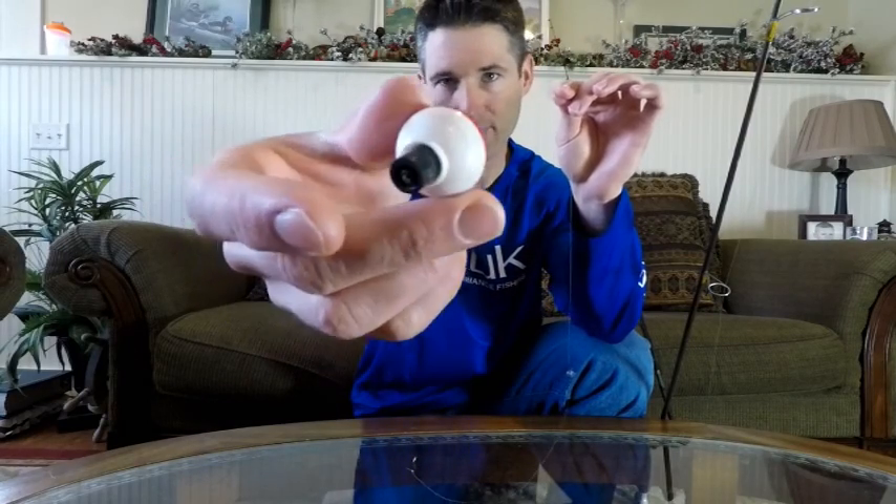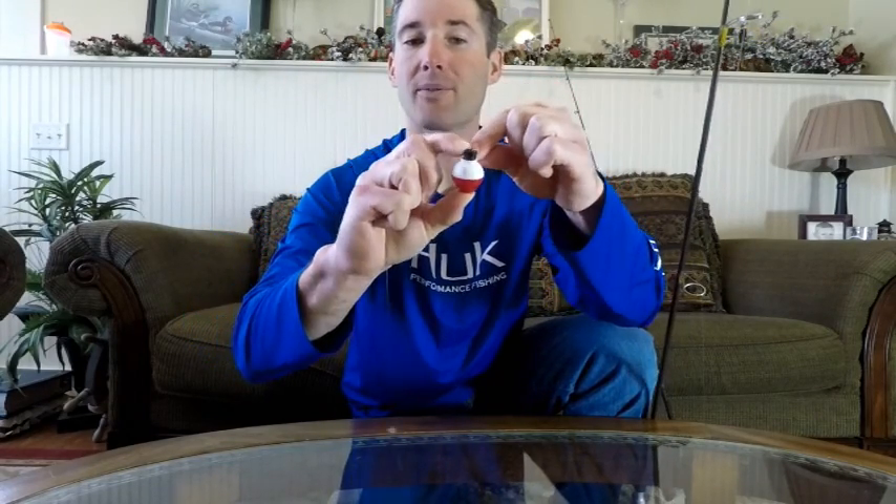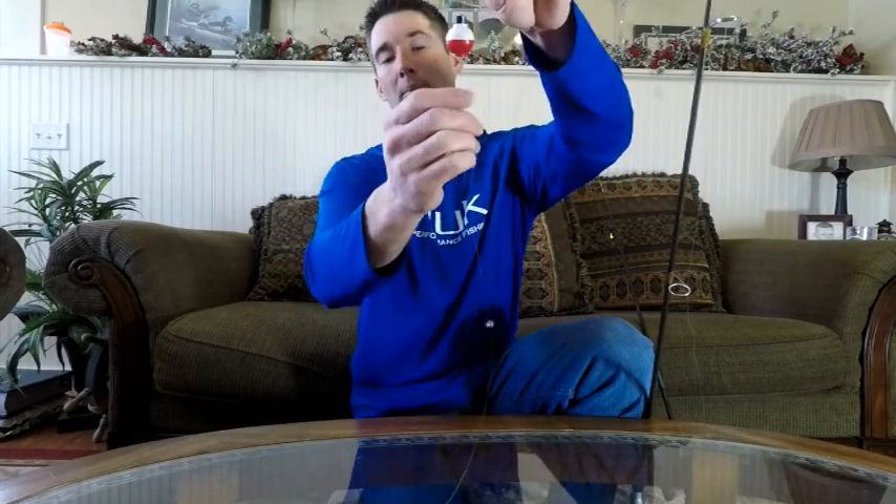I'm going to use a standard red and white bobber — just the standard cheap bobbers. To clip this on, you're going to push down on the top, which pops out the little clip on the bottom. If you just do the bottom clip, the white part — which is supposed to be the top — is going to sit underwater and the red will be on top. Also, the bobber can slide on the line. To stop that, you also clip the top on by pushing in on the black, which exposes the clip — wrap that line around. Now it's double clipped on the top and bottom. The bobber is going to sit upright so the white is on top, the red is on the bottom, and I'm going to be fishing two feet down.